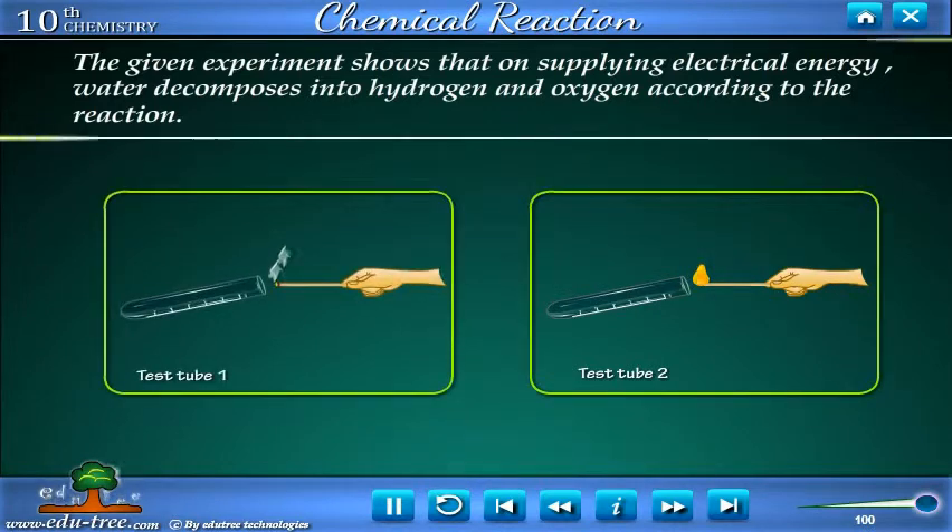The given experiment shows that on supplying electrical energy, water decomposes into hydrogen and oxygen according to the reaction.